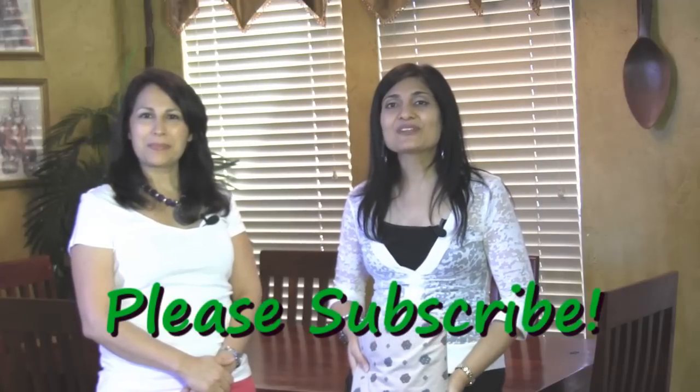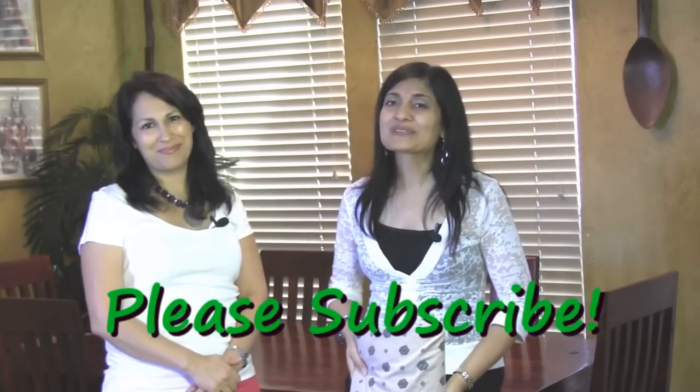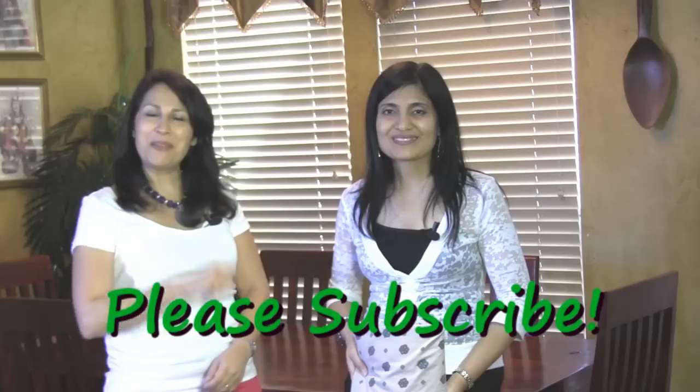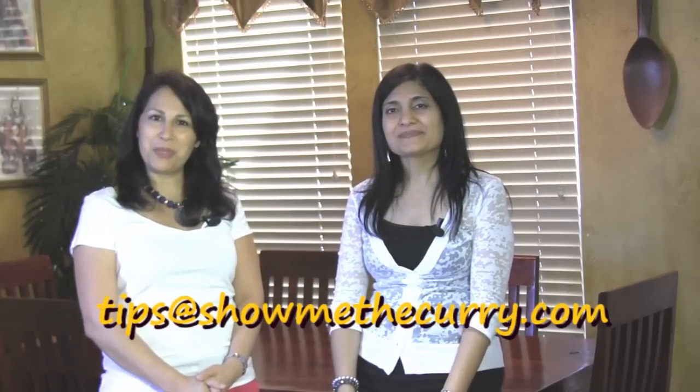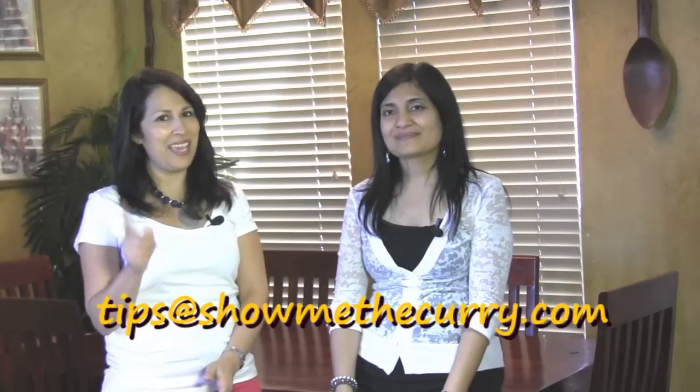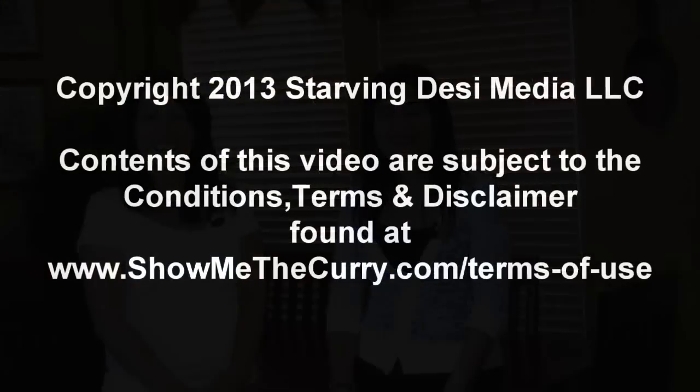So if you like this tip and you'd like to see more from us, please remember to subscribe. And if you have a tip you'd like to share with us and our viewers, please email it to tips@showmethecurry.com. Join us again on another Tuesday for another tip on ShowMeTheCurry.com. Thank you.